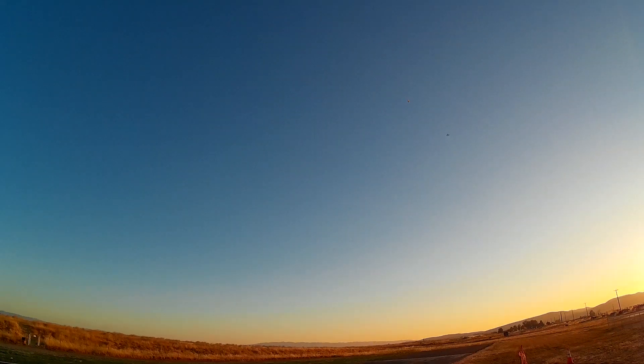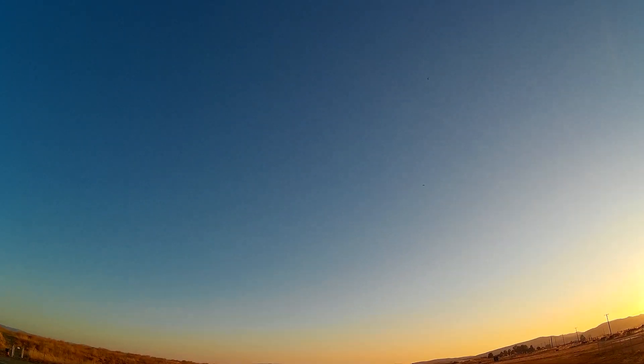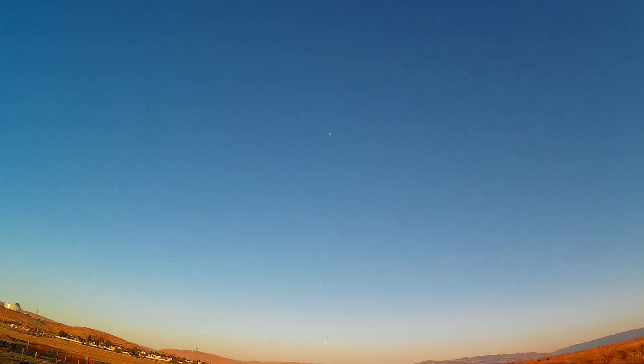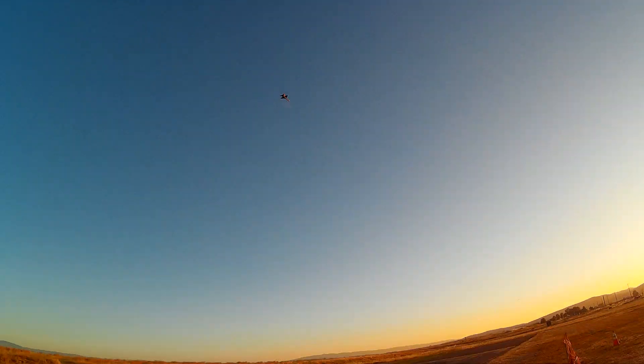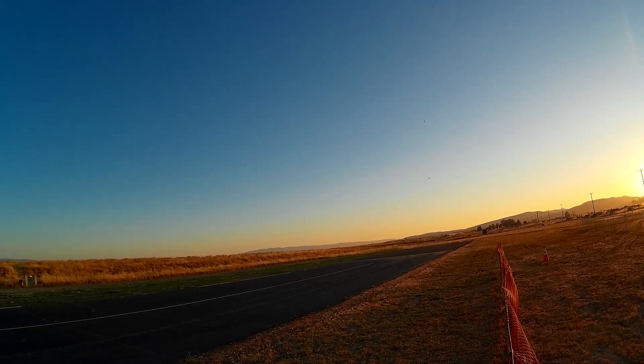It actually looks pretty fast. But in the climb is when it just sucks — it just doesn't climb that well. I think they're weighted similarly, because your thrust-to-weight is actually better than mine. Well, if yours was stock too, that would be worse.